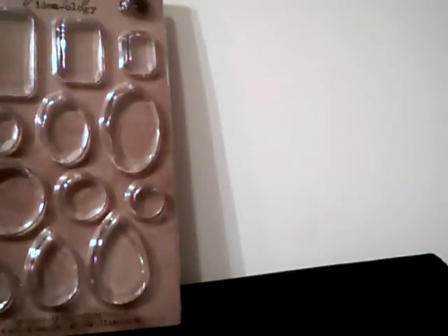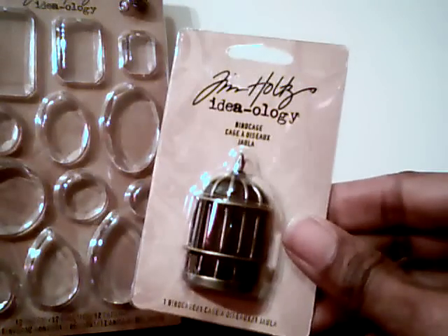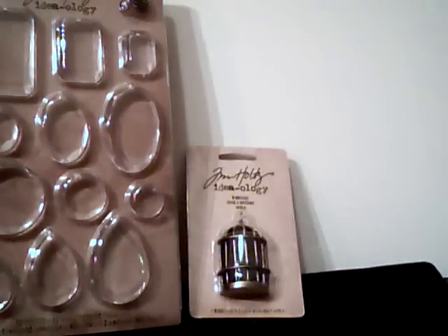I picked up a couple of packages of facets. I'm excited because I'll be able to put these items in my swaps. They also had the birdcages on sale — I think these were $3.99, coming out to about $1.20 each. I picked up about four of those.